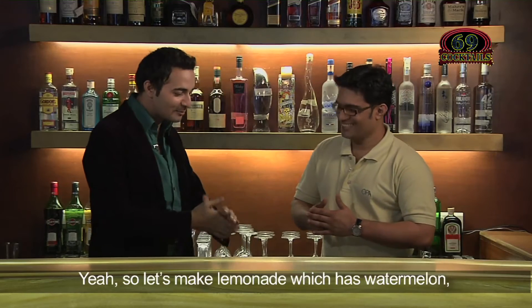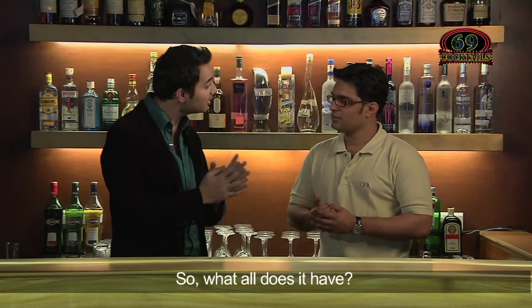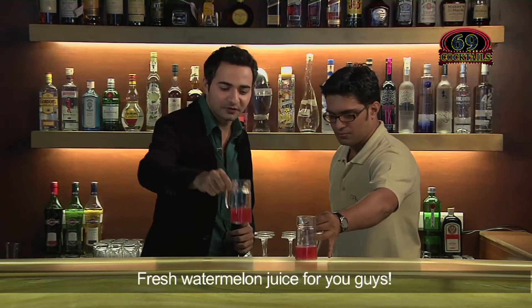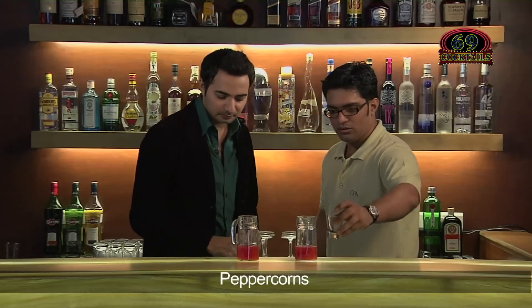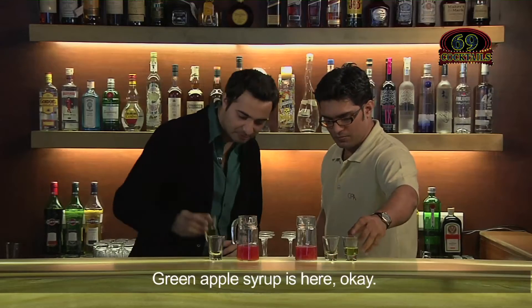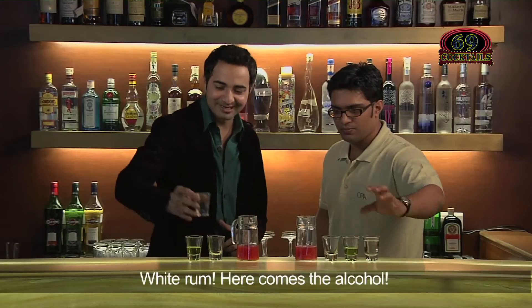So let's make this drink which has watermelon, green apple, and a lot of stuff. It contains fresh watermelon juice, peppercorns, green apple syrup, and white rum. Here comes the alcohol!